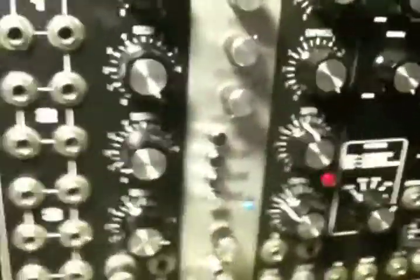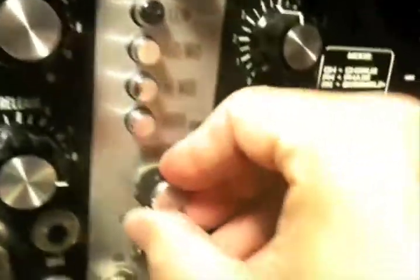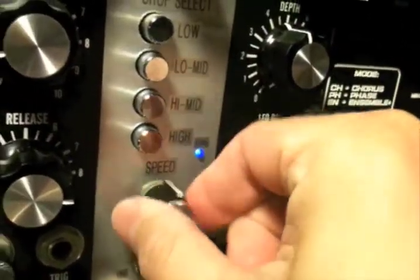The downfall of this module is the chopper section makes quite a bit of noise. If I turn the distortion up, you may be able to hear the clock noise in the background. This is not the quietest module, but it is very functional.